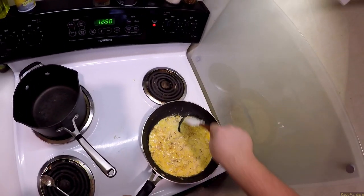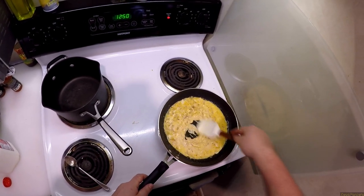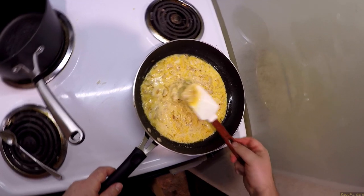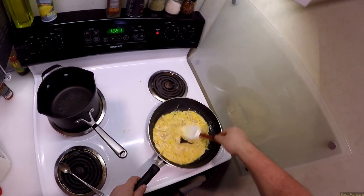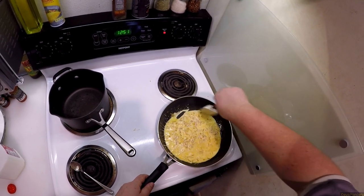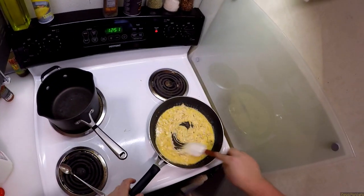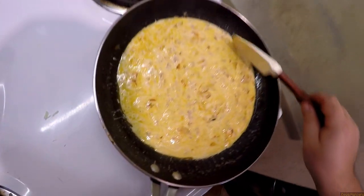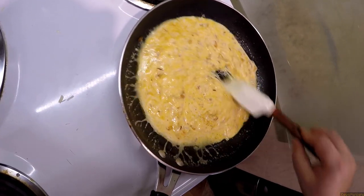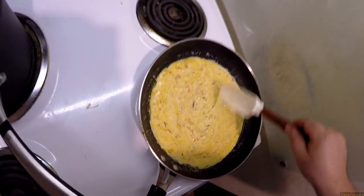Don't stop moving it or you'll have problems. Actually, I'm going to lower this back down because we've already achieved basically as good a mix as we're going to get. Got a little bit of wateriness on top from the oil not combining — that's fine.